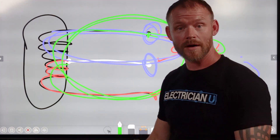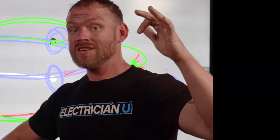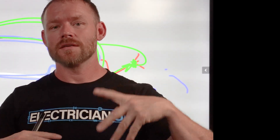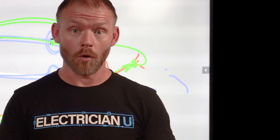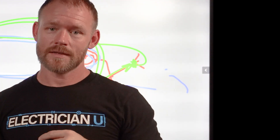I hope that helped. If you didn't see the first video, check it out. If you're interested in understanding more electrical theory and voltages, check that video out too. Love you crazy people and I'll see you in the next one.